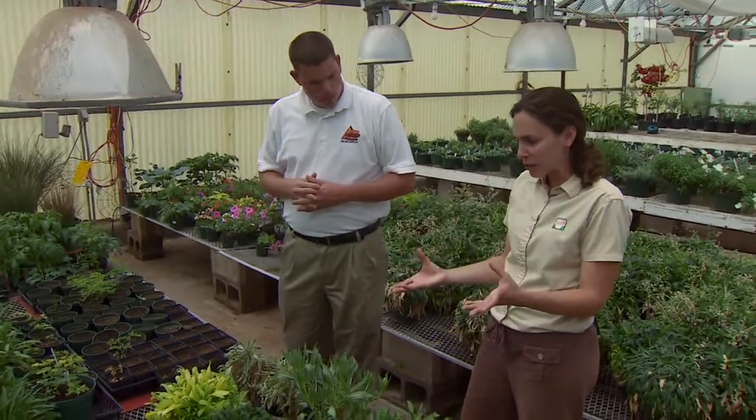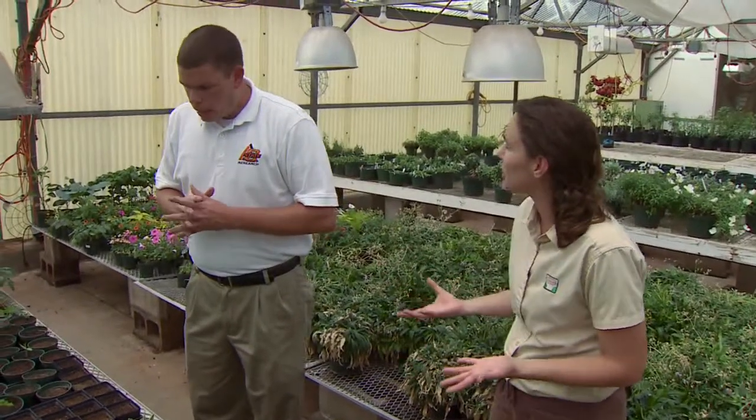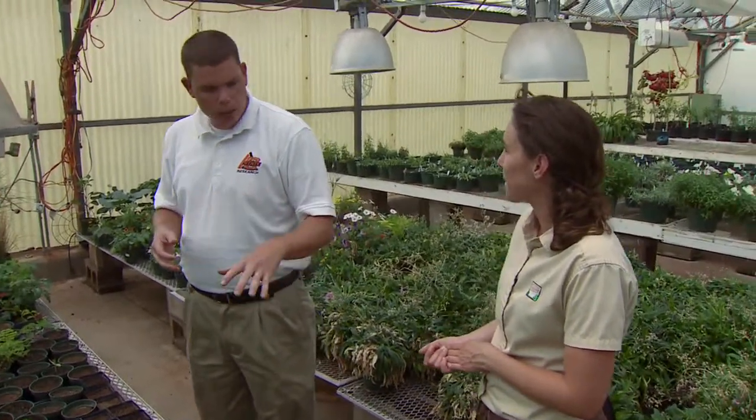Once you've identified a very interesting trait and want to carry that plant further, what's the next step? You have to propagate it. Once you have your population and you've found that one-in-a-million plant, you need to mass produce it because just having one plant isn't going to do you any good. Generally we'll asexually propagate it - we might be able to take seed from it, but we want to make sure that if it is from seed, that trait is going to carry on to the population. The large majority of ornamental plants are produced from asexual propagation because of these traits - once we find a plant we like, we can just asexually propagate it and we've fixed that trait automatically.